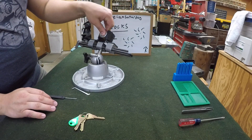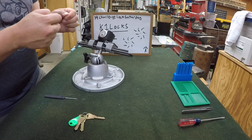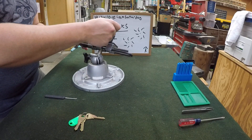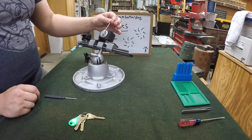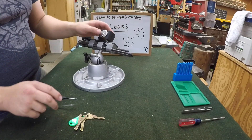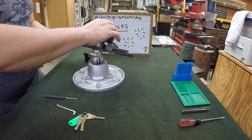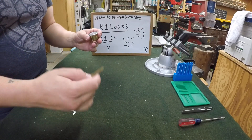That was not too terrible. It's pretty good. You know what, honestly what made this one pretty challenging was the keyway, actually. Having to provide manual counter-rotation with this big of a keyway was kind of challenging. But pretty good — pretty fun pick, actually. Let's get this open and let's see if the key works. I forgot to even check that.